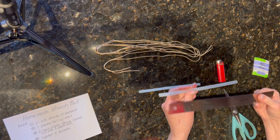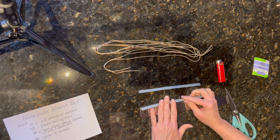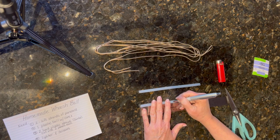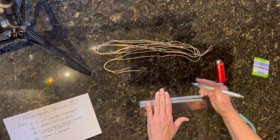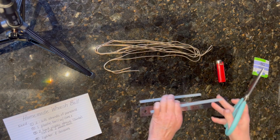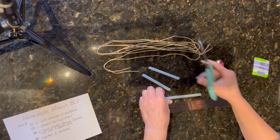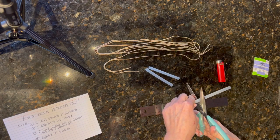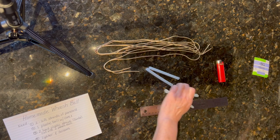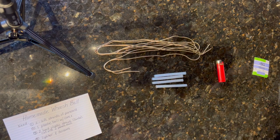I measure and mark with a pen so both pieces are the same length — that way one end isn't longer than the other. These are just straws I found in my junk drawer that I hadn't used in a while, and I use those as the handle grips. You'll have four in all — two on each end.